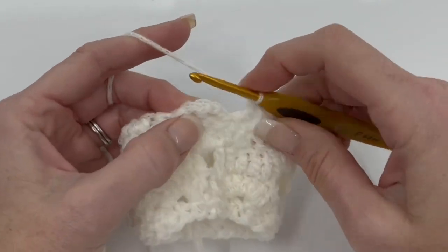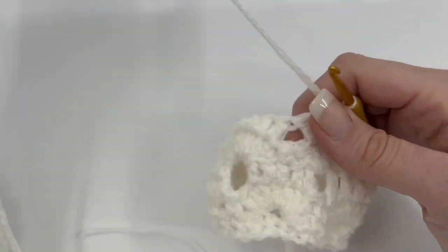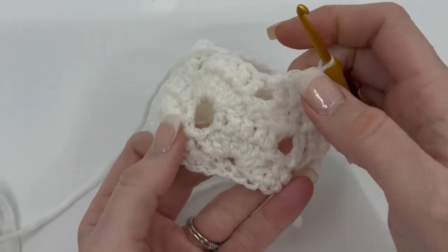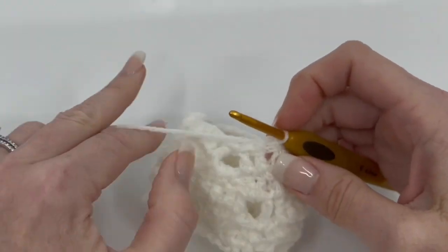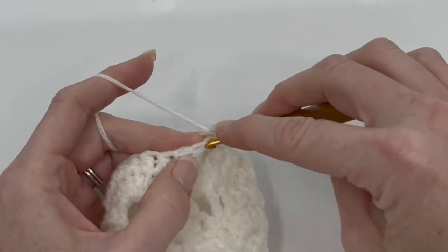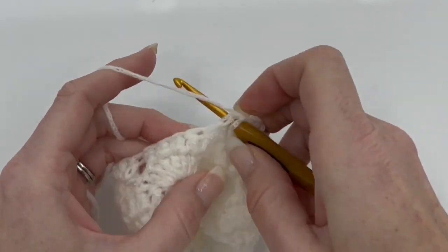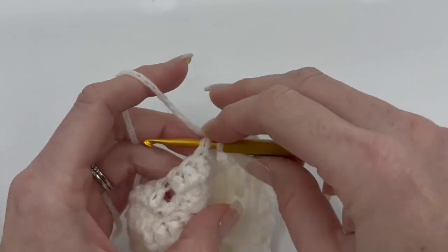Then we're just going to join at the top of that chain three. We've got our whole repeat done. We are completely just repeating those four rounds until you get to the height that you want, or you follow the pattern and finish in the same spot. Then you're just going to single crochet all the way around — one last round to finish it off — and then weave in your ends.